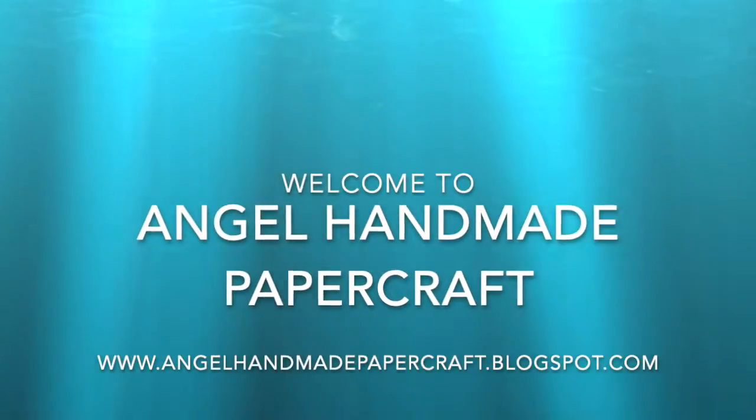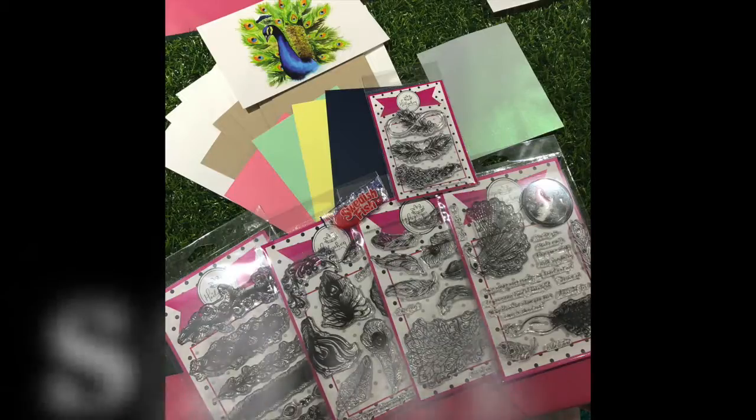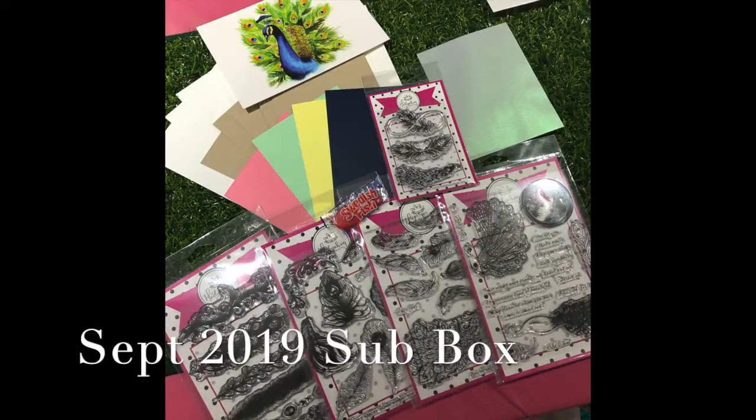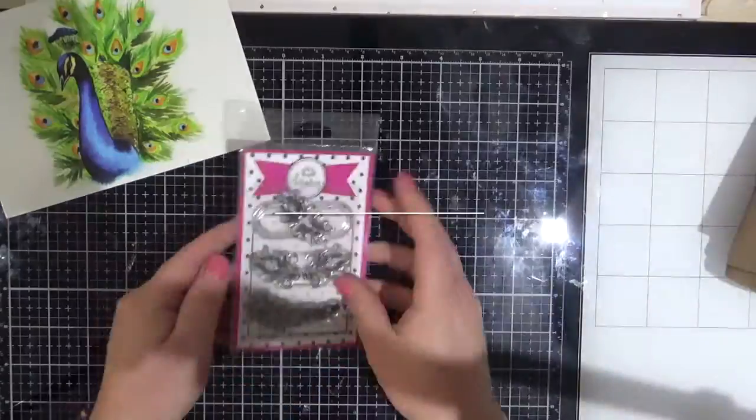Hi everyone, it's Dani here from Angel Handmade Papercraft. Today I am working with the Hedgehog Hollow and I am using the September 2019 sub box. This is everything that comes in the kit and this is the pretty little card that I have made. So let's get started.